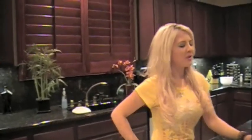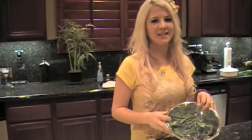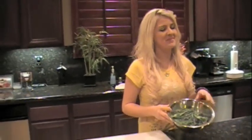For this salad, you'll need a bowl of organic mixed greens. I chose to use these instead of iceberg lettuce because it's traditional in Chinese cooking, but I'm just not a fan of it.